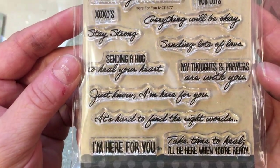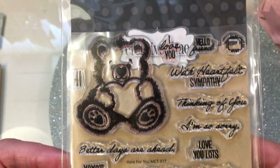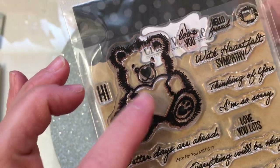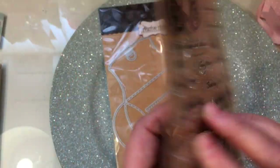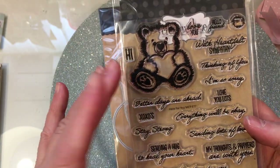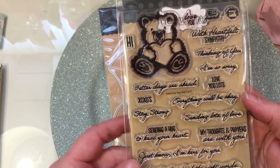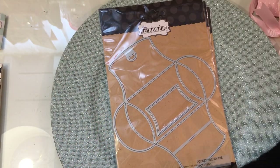I'm going to scan up, and if you want to read the sentiments in this, you can pause the video and go ahead and read all of them. But this little bear is absolutely adorable and I cannot wait to paper piece him and play with him. And then it comes with a coordinating die that cuts out the bear as well as this little patch that you can put onto the heart. So just a really fun stamp and die set, and it covers so many different things from sympathy to thinking of you, sending love, sending hugs, I'm here for you, take time to heal.